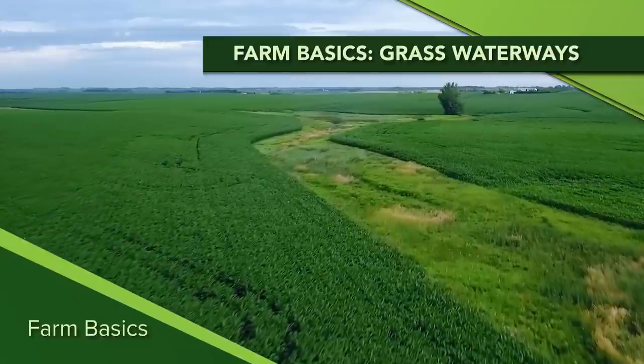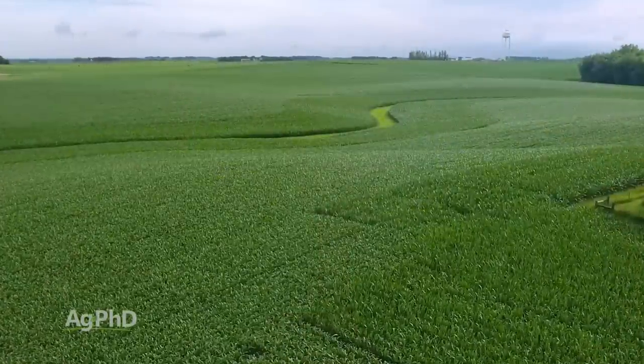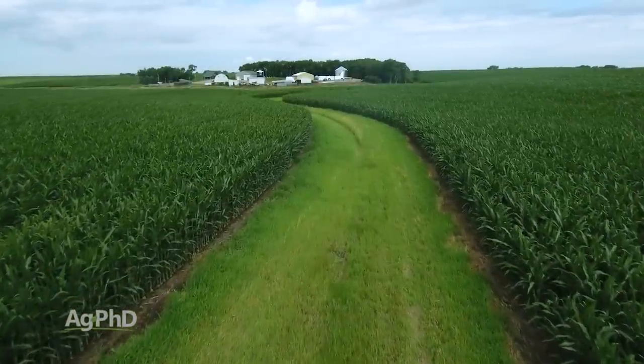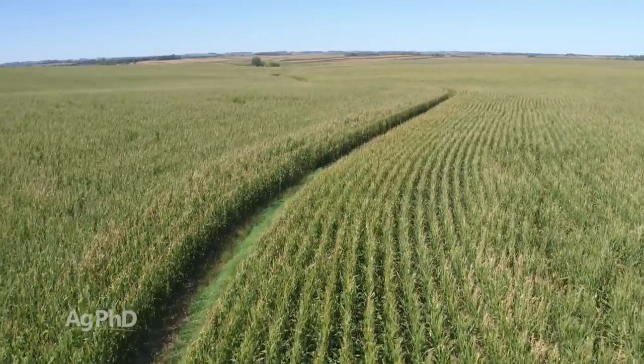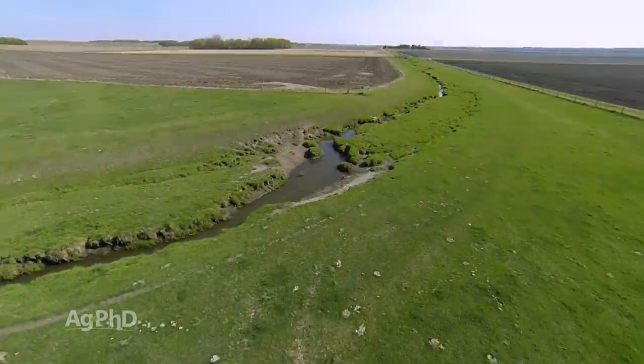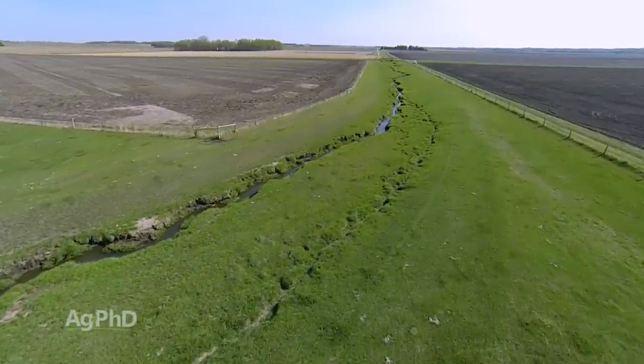During our Farm Basics time today we're going to talk about what's the purpose of grass waterways. When you look at fields around the country you may notice some different things going on, and one thing that is pretty common whenever you've got hilly fields is generally in the valley you'll see a grass pathway for water to move. That's why we have grass waterways — because there's going to be a lot of water moving through that area and if we want to protect the soil, that's the best way to do it. Right behind us, for example, is a very small area where there are some hills. In that case drain tile usually works just fine, but the problem is if you have a tremendous amount of water it can actually cut through that soil — and that's typically where we're talking about grass waterways instead of drain tile.